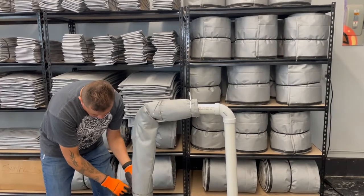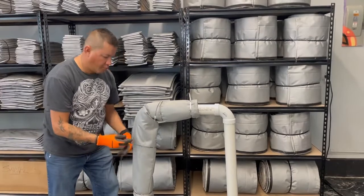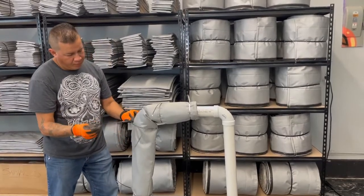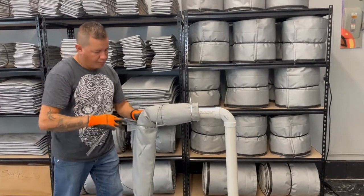This application provides lots of versatility. The continuous roll can be used not only on piping, but it could also be used on pumps, valves, flanges, and many different applications.